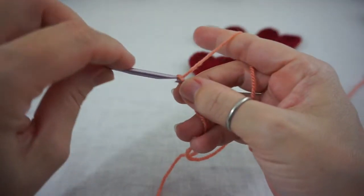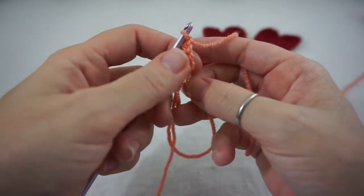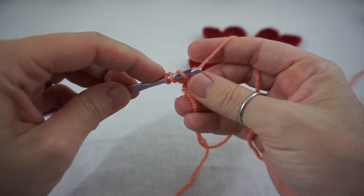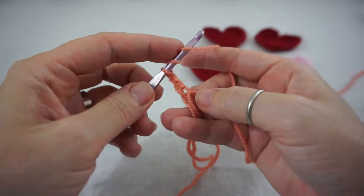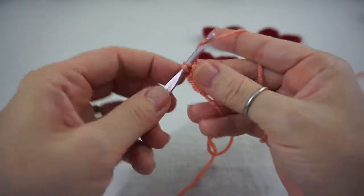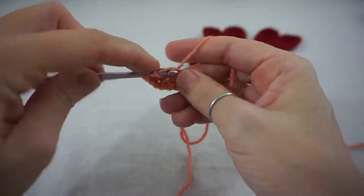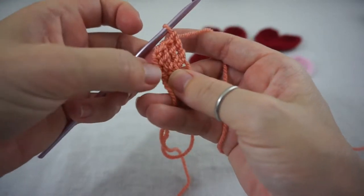You start by chaining up 4 and this is going to count as your first treble crochet. Now we are going to do 3 treble crochets into the circle. For a treble crochet: yarn over twice, insert your hook, yarn over one, pull through one, yarn over, pull through two, yarn over, pull through two, yarn over, pull through two. Repeat that two more times so you have 3 trebles, then chain 4.